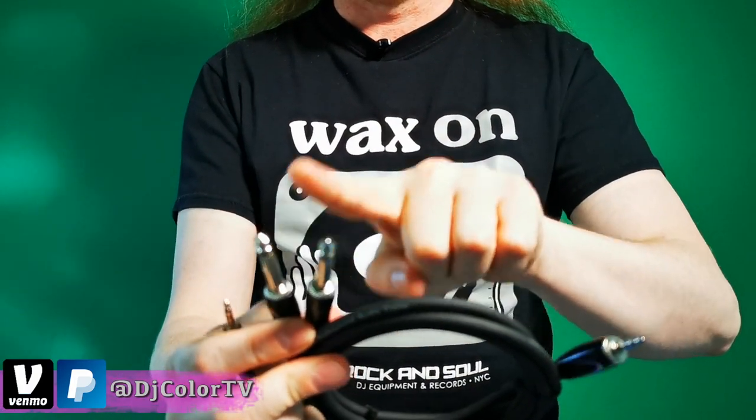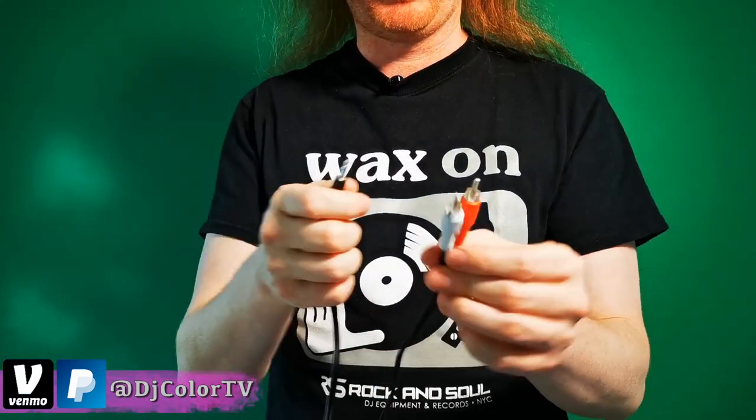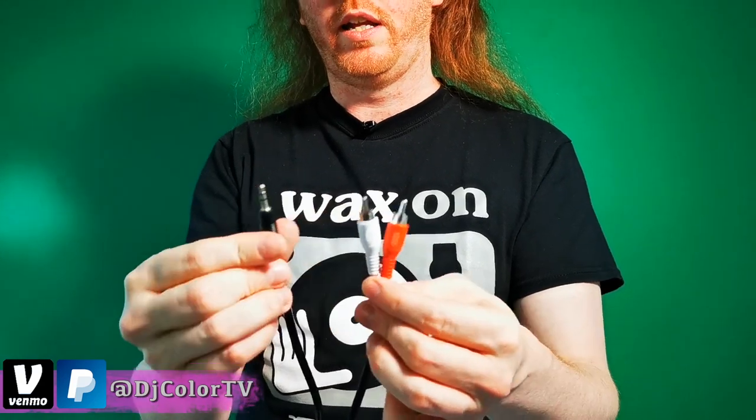In this case, we have a quarter-inch to headphone jack, so you can use that depending on your mixer, or you can use RCA into headphone.